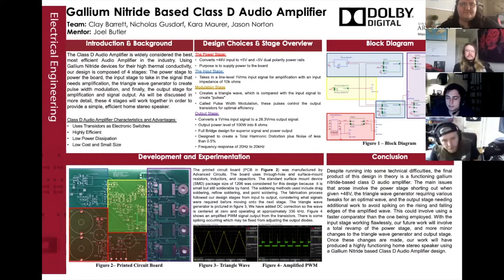Widely considered to be the most efficient audio amplifier due to the use of pulse width modulation, our gallium nitride based design will be split into four stages. First, the power stage to power the board. Secondly, the input stage to accept a 1-volt RMS input signal. Thirdly, a triangle generator in order to create pulse width modulation.